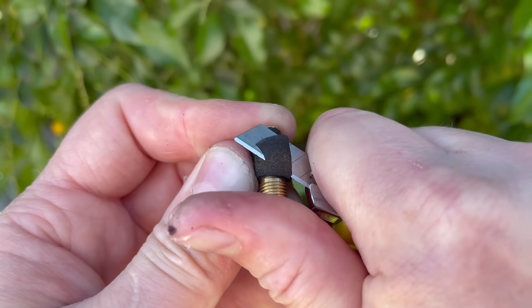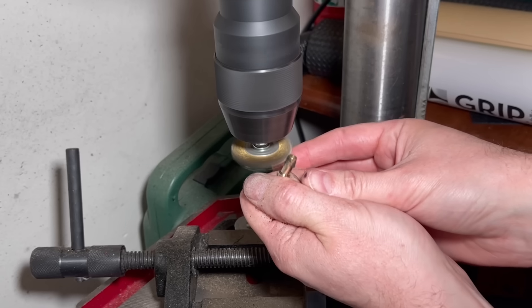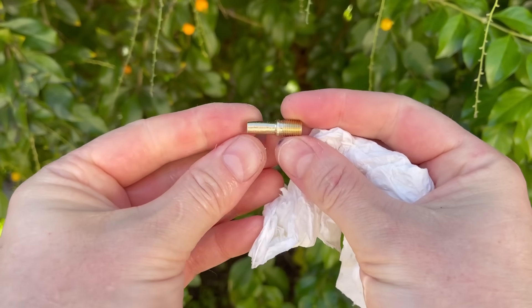I'm just using a utility knife to get rid of the excess rubber, and then we're going to move on to the wire wheel and get that valve as clean as we possibly can. Any amounts of rubber, oil or dirt left on there is going to affect how it adheres to the can and you may find that you'll end up with it leaking.